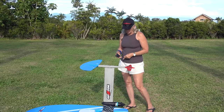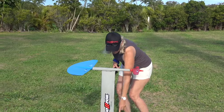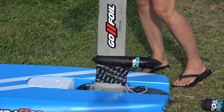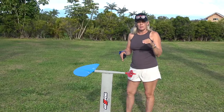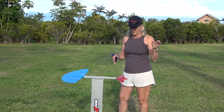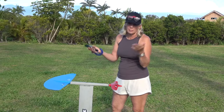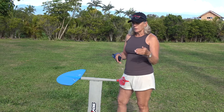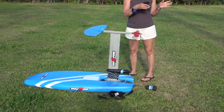The first adjustment Alex made was moving the propellers down to get them deeper in the water. This helped a lot compared to her first day, when the propeller kept coming out of the water and she had no forward drive. Once the propeller was properly submerged, she had real propulsion.